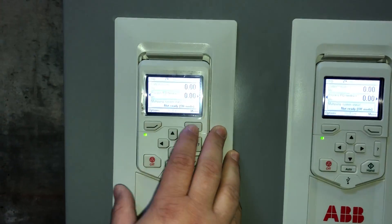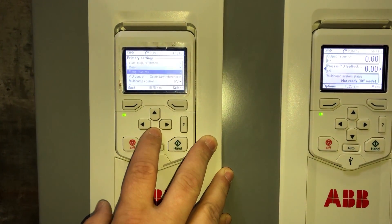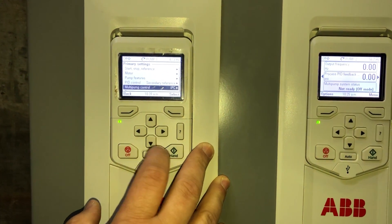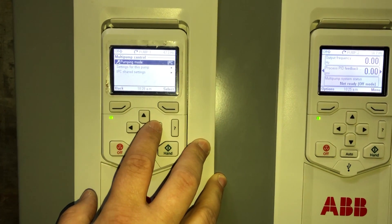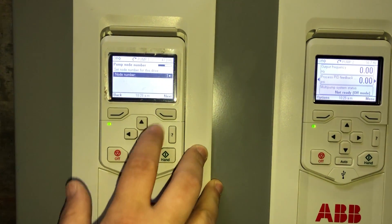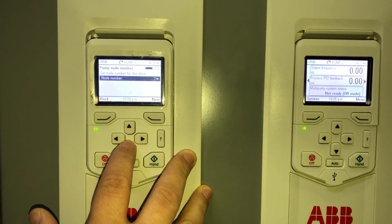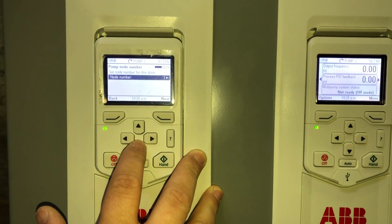First, we're going to come into the menu and go into primary settings. We're going to go down and select multi-pump control. We're going to select pump mode and select intelligent pump control. Then we're going to set the node to one, because we have three pumps and we need to have a different node number for each pump.